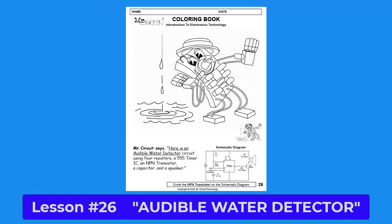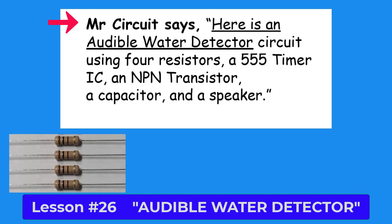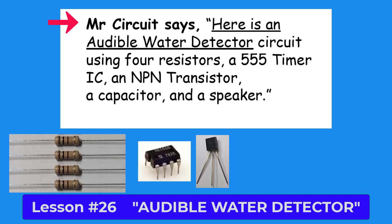Mr. Circuit says: here is an audible water detector circuit using four resistors, a 555 timer IC, an NPN transistor, a capacitor, and a speaker.